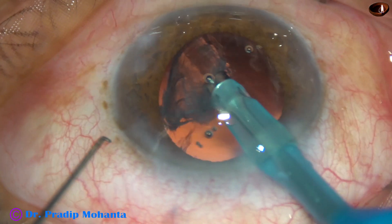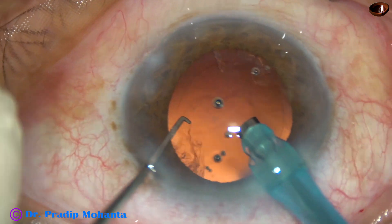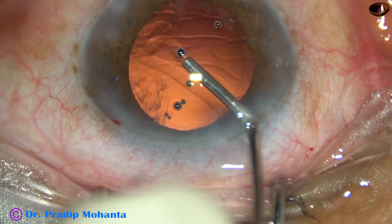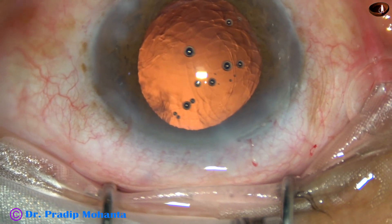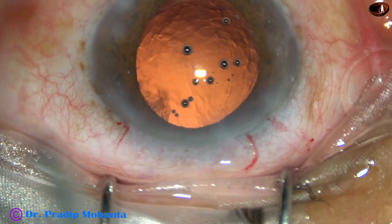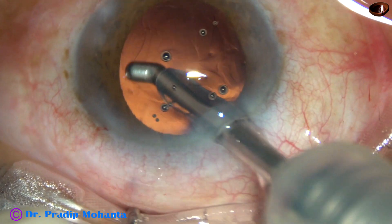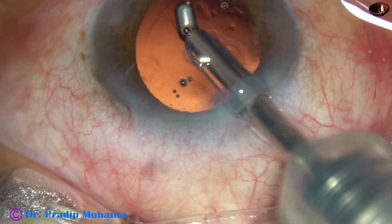This is the last bit of epinucleus — it is emulsified. Cortex is very minimal in this case; however, it has to be removed. I am going to use coaxial irrigation-aspiration for removal of this cortex. Notice the removal of cortex is really fast with this device.